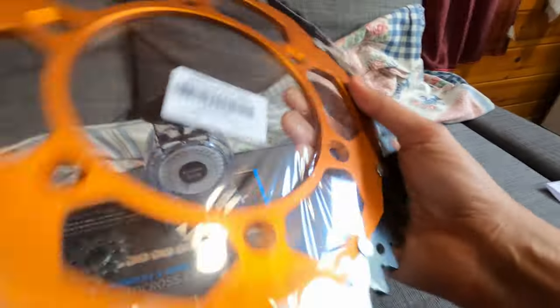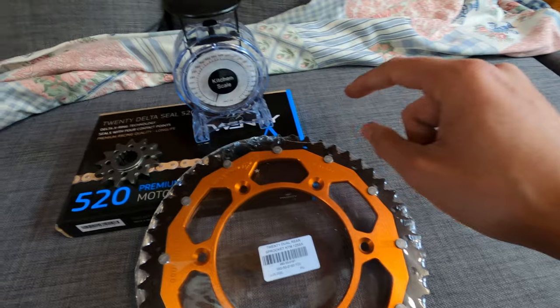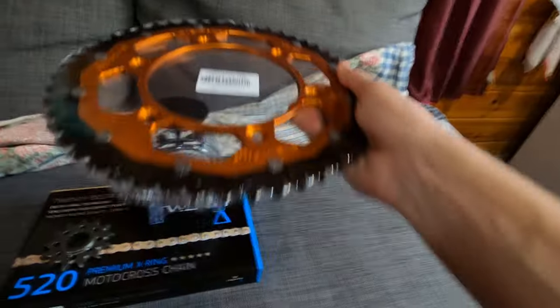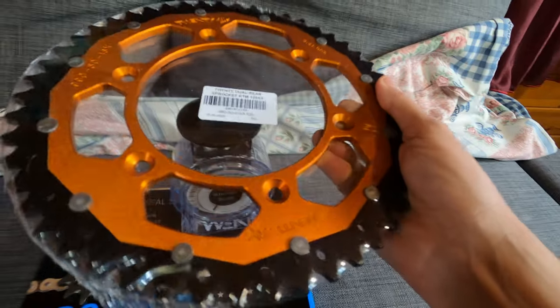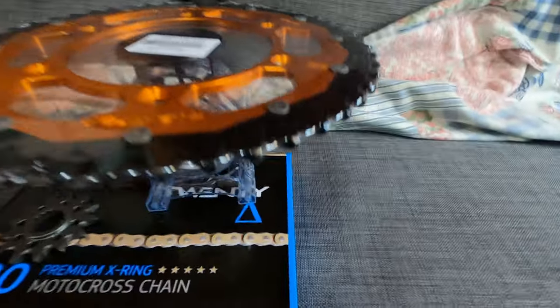That's the 20 Interlink rear sprocket — in orange, of course, for KTM. I wish they made a red color but they don't. Let's put it on the scale — it says 760 grams.